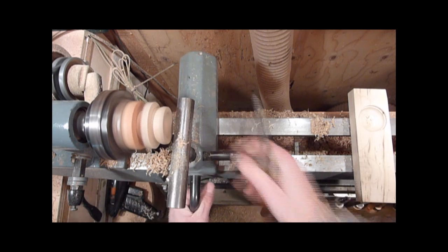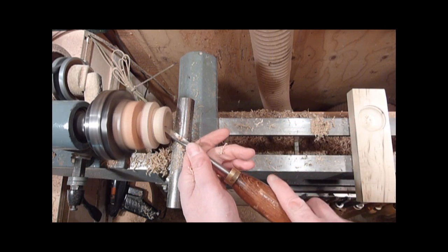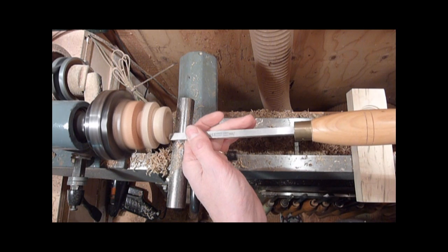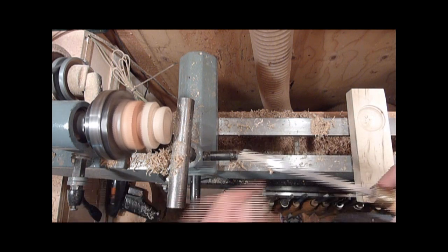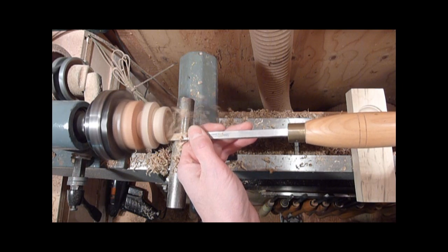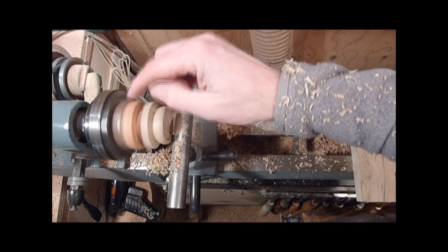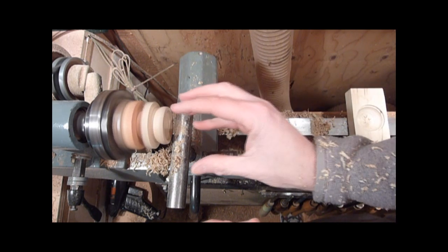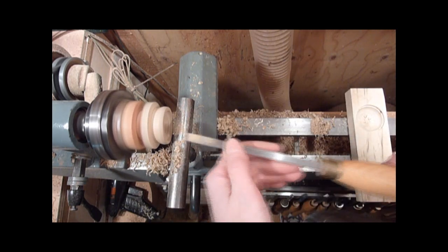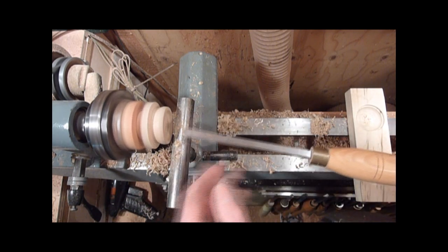I'm going to hollow out the inside a little bit more. I'm going to leave enough on the top where I can turn a little finial on it. I need to create a little lip in there so that I can turn around and make a jam chuck for it to finish the top. Make sure and keep the wall in there parallel, so when you turn a jam chuck on the waste block it fits on there. If they're tapered, every time you touch it with a chisel it'll try and pop off on you — and I've had a couple of comments on that too. Whatever they're trying to turn keeps popping off, and it's because it's not parallel.